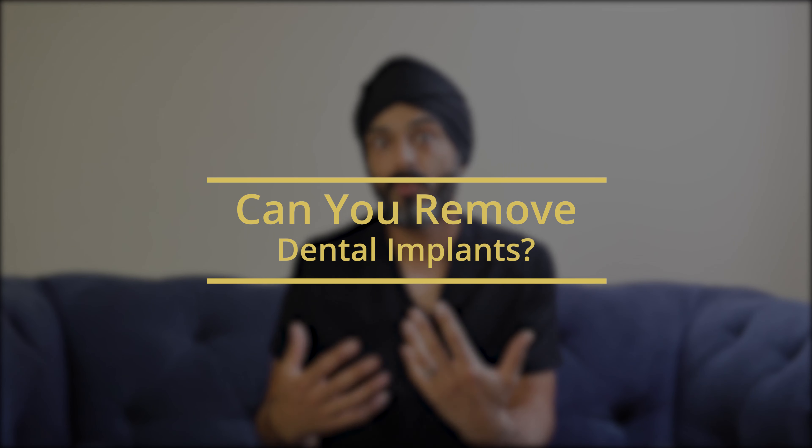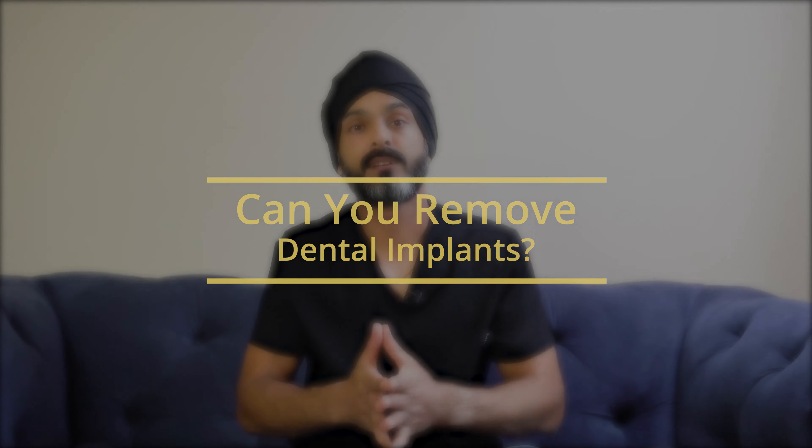This is actually getting more and more common because implants are being placed much more often and they've been placed for tens of years. Sometimes implants get problems and we have to remove them. So can they be removed? The answer is yes, but it's never as simple as that.